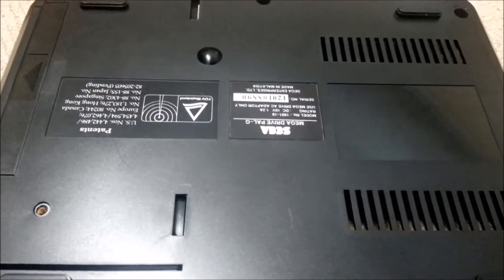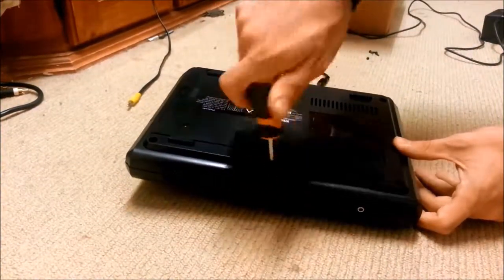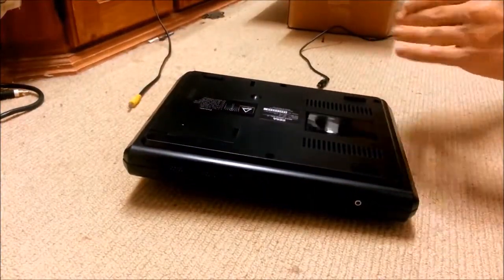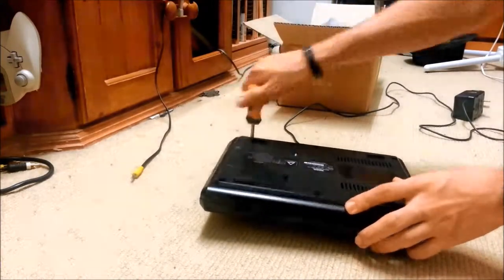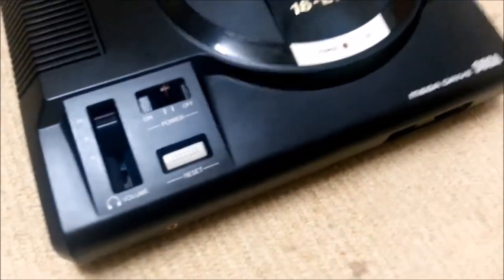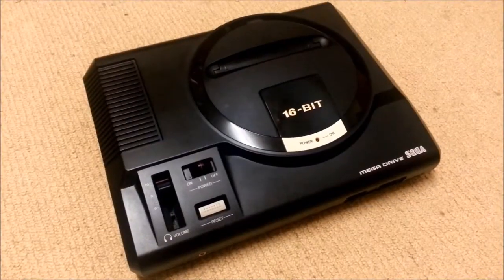I'm just going to put these together, then polish it up a little bit. After a bit of a polish up, it looks quite amazing. You've got to take into consideration this particular one — this is almost 23 years old, because it says on the board that this is a 1991. I'm rather happy with this result. Now, onto the Mega Drive 2.